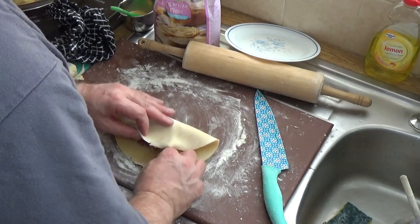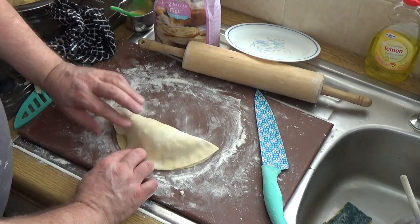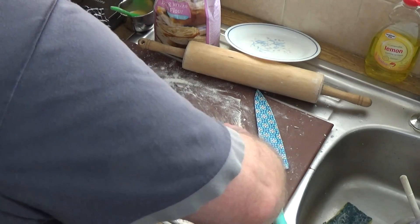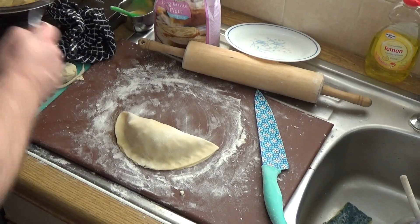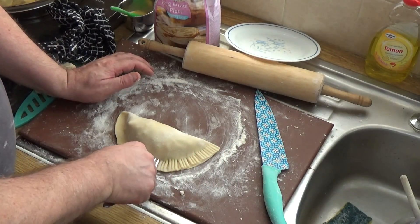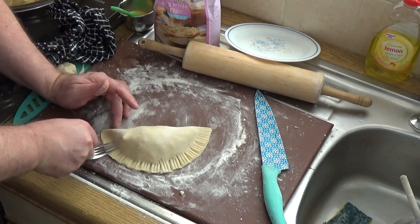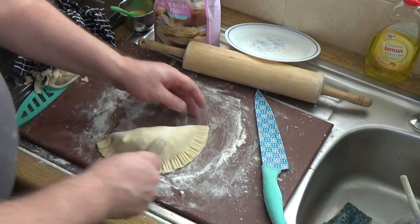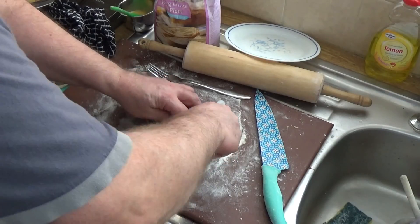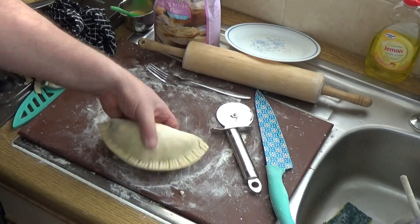One alternative closing technique is where you run it to the edge completely like this. Then you go along it with a fork, crimping it down. You end up with a less doughy pie edge and join when you do it this way — I personally prefer this because I don't like too much dough. Fold that last bit over, crimp it down, then go along it with either a knife or a pizza wheel to trim it up and make it look nice and professional.